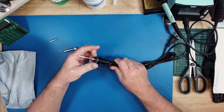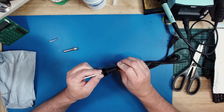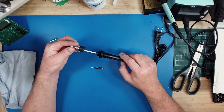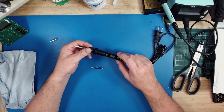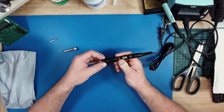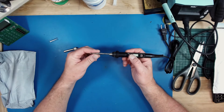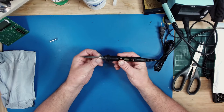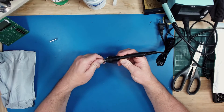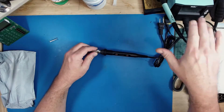We won't tear it all the way down today, but we will take a look at it in a little bit more depth. There are replacement tips available, which is fantastic — that was a minimum criteria that I had. We'll see how well it heats up, what temperature it gets to, and we'll actually give it a little soldering test to see how it fares compared to my Weller.